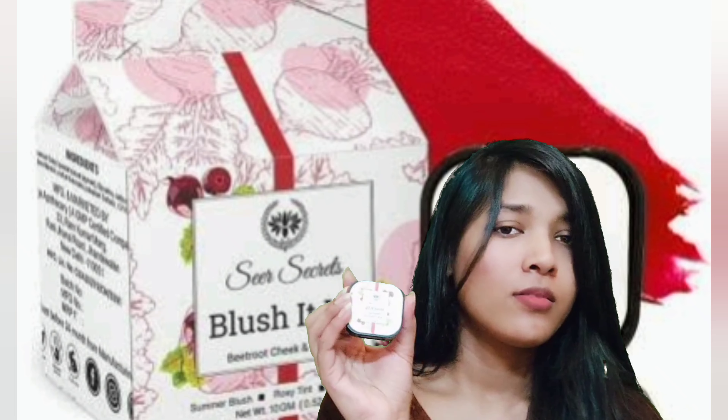Hello everyone! Today we are going to review Seer's Secret Brand Blush It Up Tint — a lip tint and cheek tint. This tint is formulated with 100% natural ingredients and is cutel free, paraben free, SLS free, and dermatologically tested. It is suitable for all skin types.